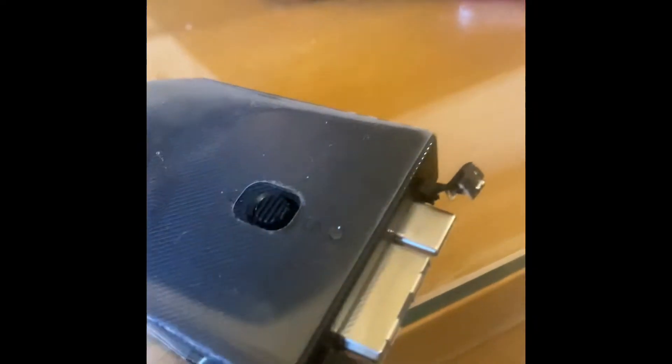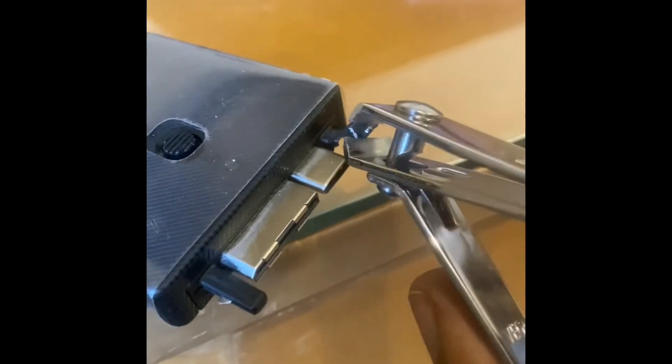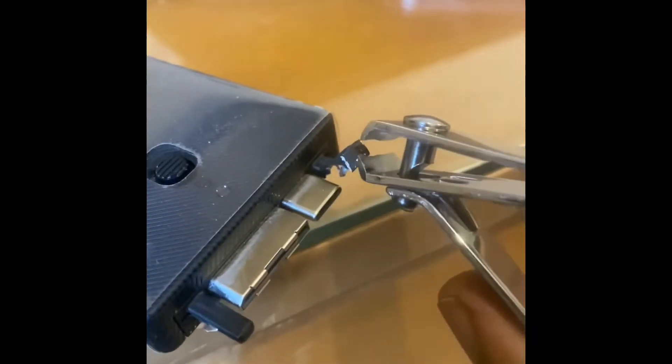I'll just show you what I initially did. I've been trying to remove it with this nail cutter and I've been having some success. I'll add the next part of the video as I continue doing this.